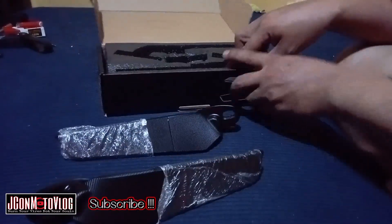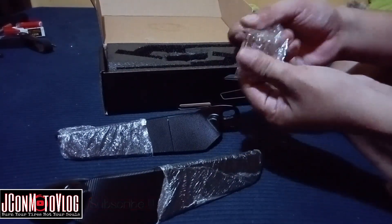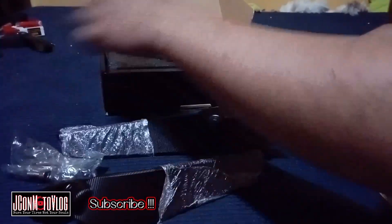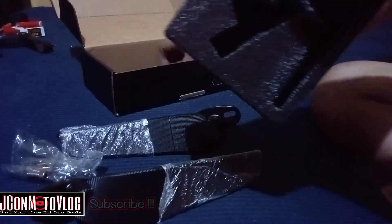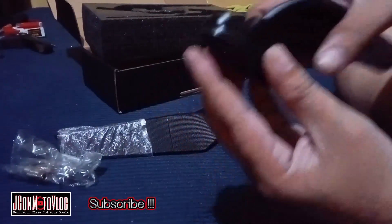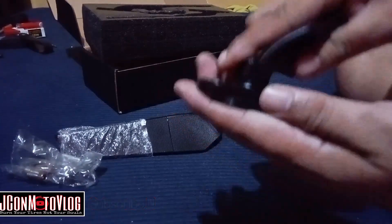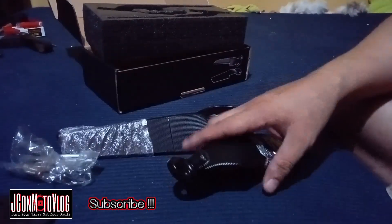Ano pa ba ang mga kasama nito? Siyempre yung mga tornilyo niya. Ayan yung mga tornilyo. Parang maliit yata yung tornilyo nito. Ito yung goma — may kasama din siyang goma. Para pag dinikit mo dito sa plerings ng motor mo hindi siya magagasgasan. So hindi siya ganun ka makumpudpud.